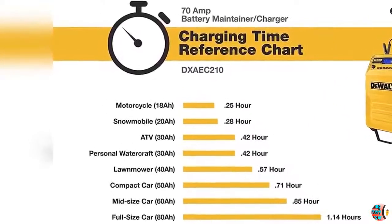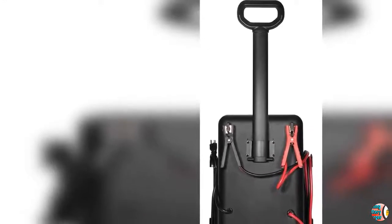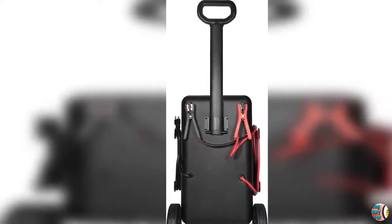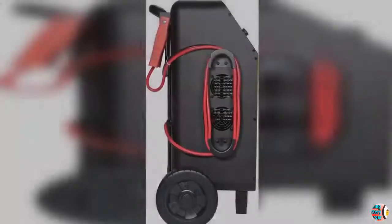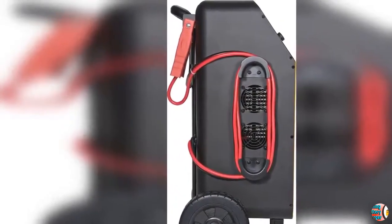3. Battery Reconditioning Feature helps extend battery life. 210 Amp Engine Start delivers 1,512 watts to help start your vehicle in mere seconds. 4. Equipped with Reverse Polarity Protection; LCD screen displays charging status and battery status with easy-to-understand icons.